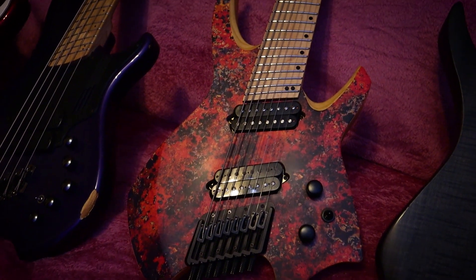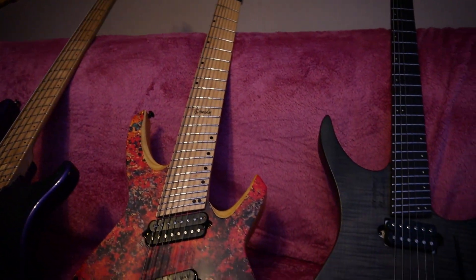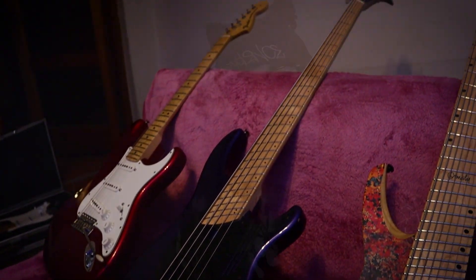So let's move on to the guitars. I mostly play Ormsby guitars, but over the years I've collected a few other ones — some from before I even got my Ormsbys.